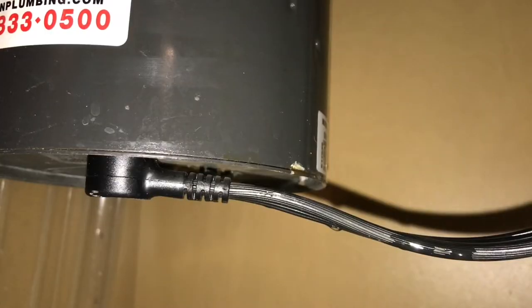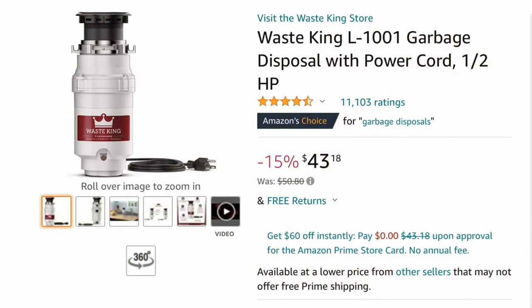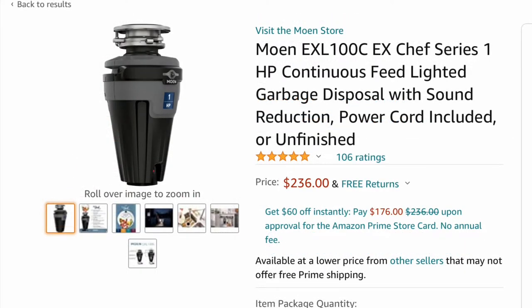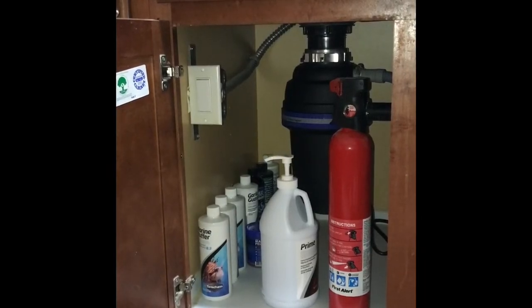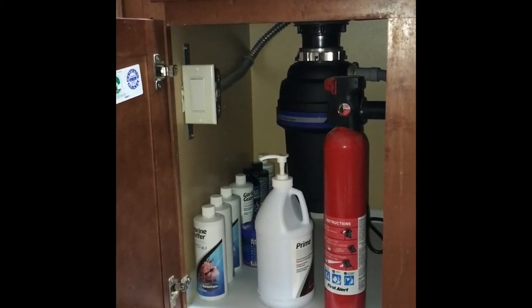The reason I had to replace mine is that whenever I turned it on I'd get a massive water leak, which is not safe considering water and electricity don't mix well, and I didn't want to destroy my cabinetry under the sink. If you end up having to replace a garbage disposal, I saw them on Amazon from as low as $40 up to $300. I've heard that if you call a residential plumbing company you're looking at around $600 to $800 for the replacement — this is not that bad of a project to do yourself.